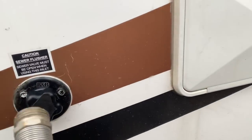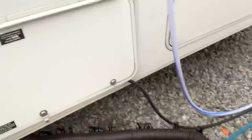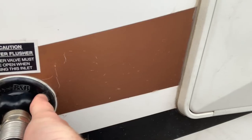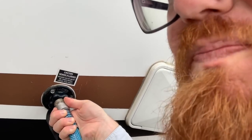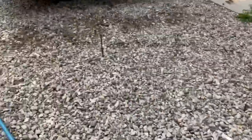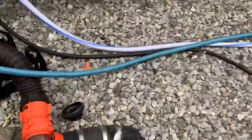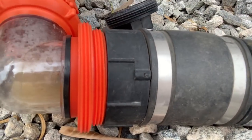Then I grab a hose nozzle and attach it onto here - there's a sewer flush connection. Now, always have that tank open, because if you fill that tank it's going to rush back out into your toilet and flood your whole system. Now that that's attached, I come over and turn on the water, which is now flushing the septic system. It'll take a second, but you can see water starting to come through.